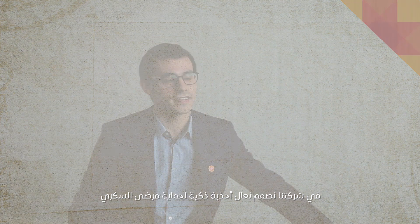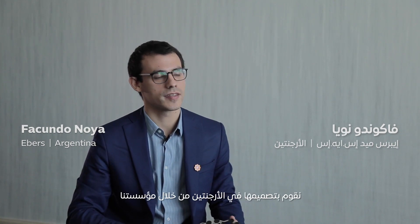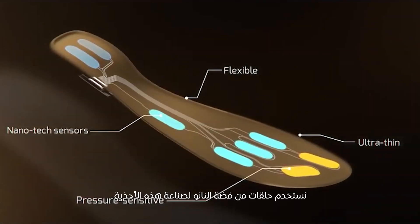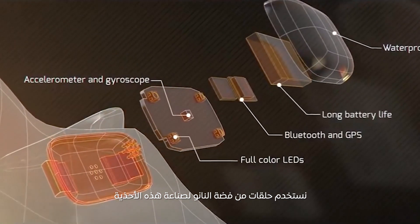In our company, we design a smart insole to prevent amputation in diabetic patients. We design them in the Argentine Nanotechnological Foundation. They are developed entirely by us. We use nano silver rings for their development.